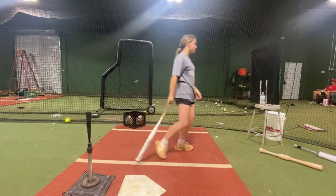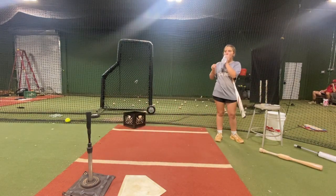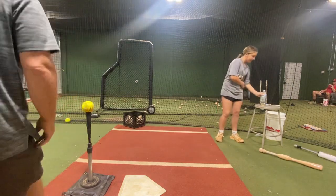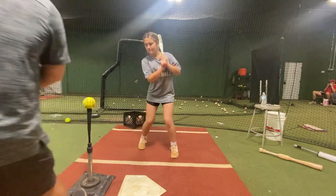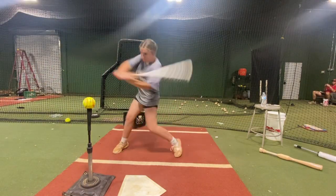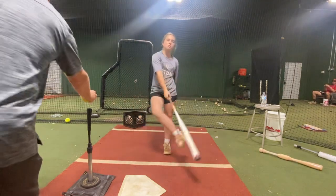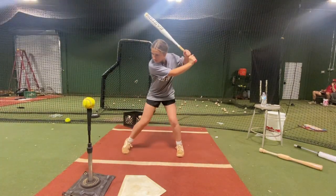Don't have such a short stride — go ahead and stretch out a little bit more. Cole — long stretch. Swing. Stay inside. Do it again. Cole — long stretch. Swing.